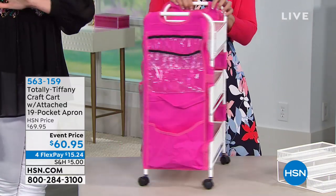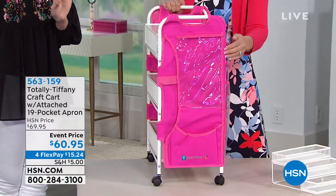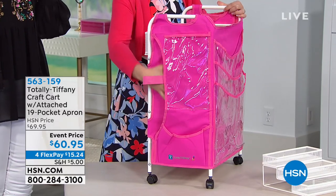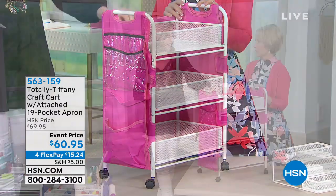It has this attached 19-pocket apron. If you are not familiar with Tiffany, she makes use of every single little bit of space, and as a crafter herself she makes sure that everything is just the right size — for your papers, for your dies, for your stamps, for your paints, everything. $15.24 and it comes in four really pretty pop colors.